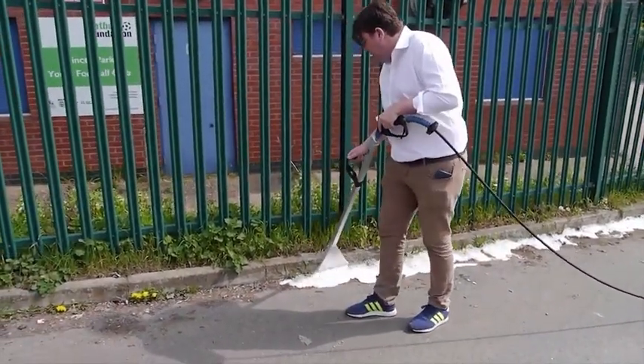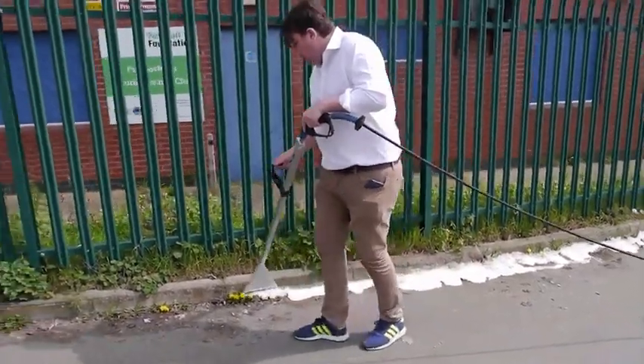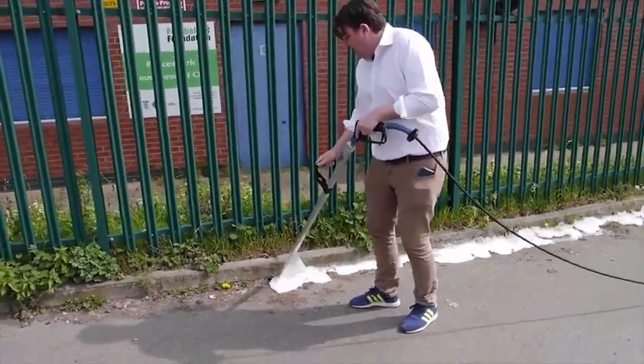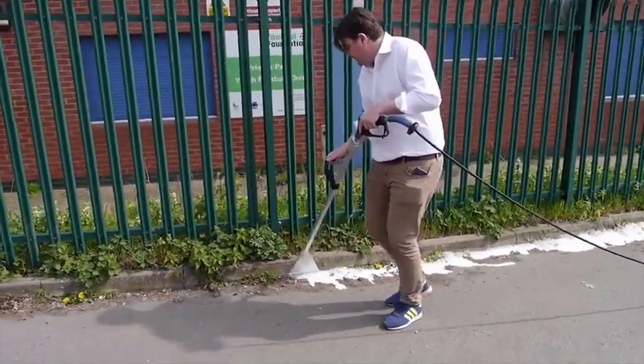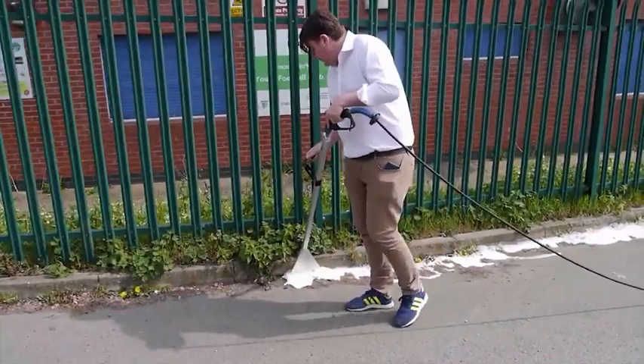When treating on a slope, we always recommend moving uphill. This way you can be sure that any weeds or vegetation are being treated with hot foam fresh out of the lance, as opposed to foam which has flowed downhill and dropped in temperature.